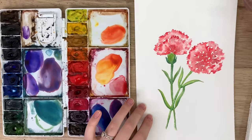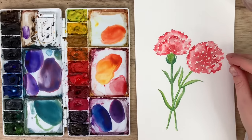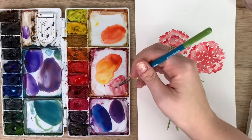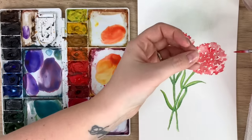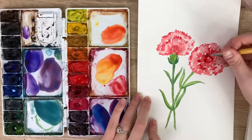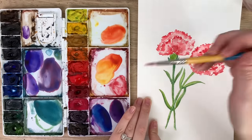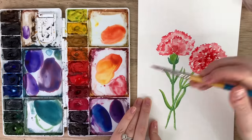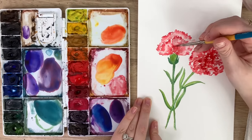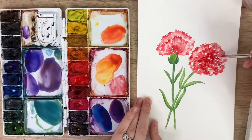After letting it dry and looking at it again, the darker bits have kind of bled into most of the flower, so you don't really see the contrast of light and dark. Now that it's dry, I'm adding a second layer of dark red — because it's dry, it will sit on top and won't bleed. Just create some more jagged shapes to add texture. You can leave it as it was too, or add lines or whatever you want for a bit more detail.